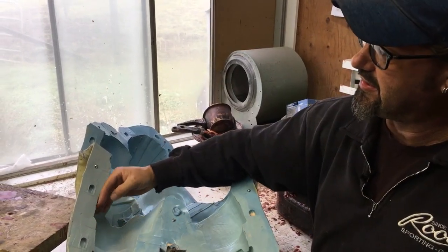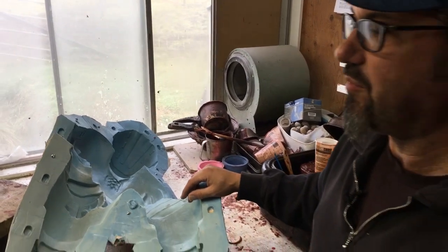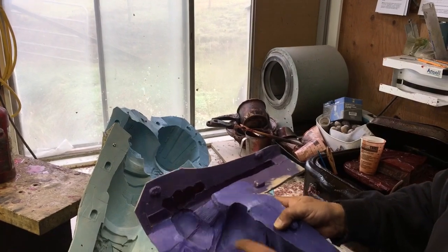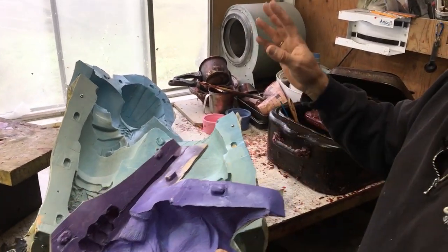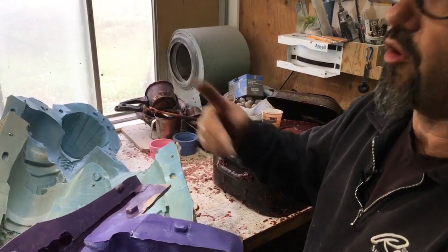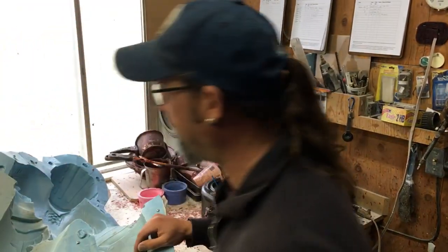We have the front half, the back half, and separate arm molds — including an arm with part of the hockey stick. Different colors of rubber are used just to help track which coat we're on, since we're doing two to three different coats of rubber and we want to make sure we're consistent all the way across.